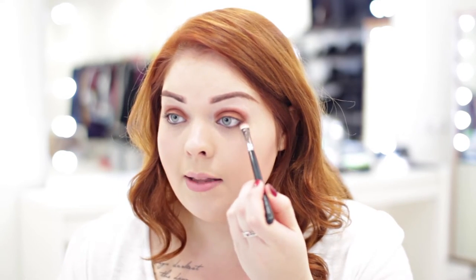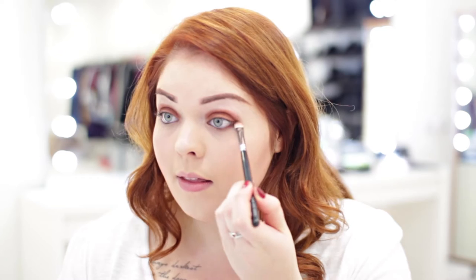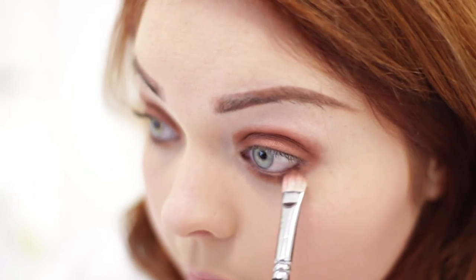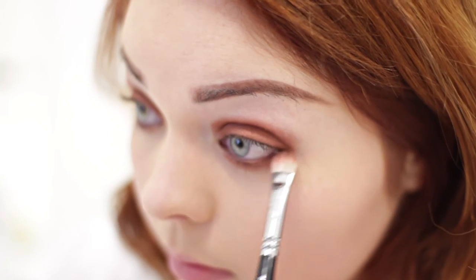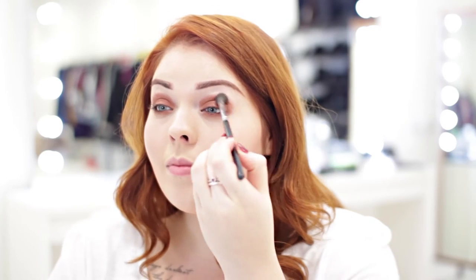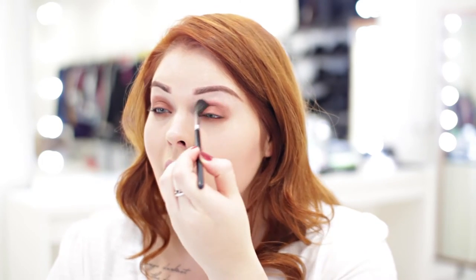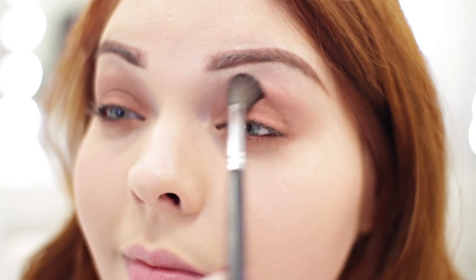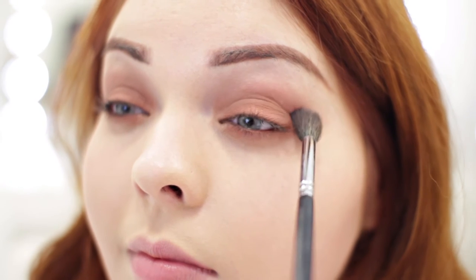With that same eyeshadow colour I just put on my eyelid, I'm going to take a smaller flatter brush and just pop some of that underneath my eye. Once you've got as much eyeshadow as you want, I'm going to take a big fluffy brush and blend all of this out. Using a fluffy brush like this really gives a professional finish and makes all the edges look clean and polished.